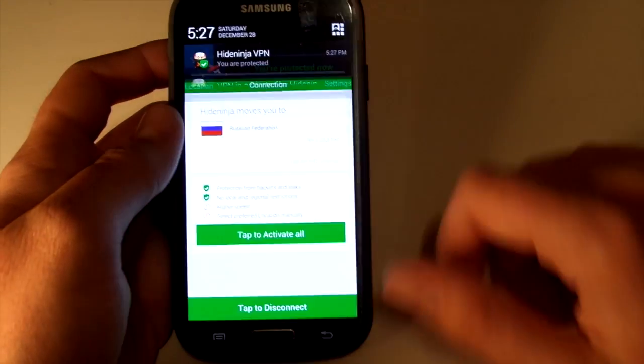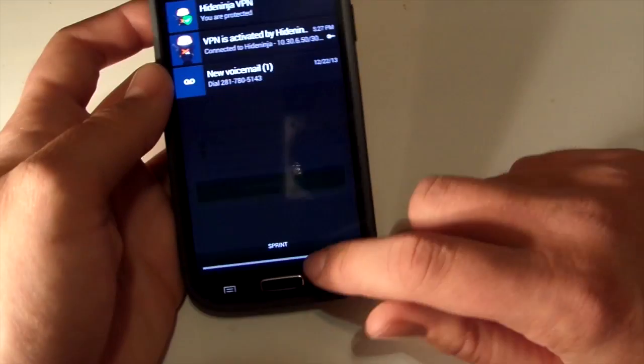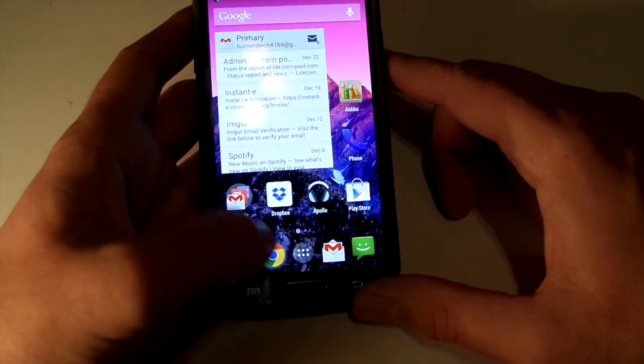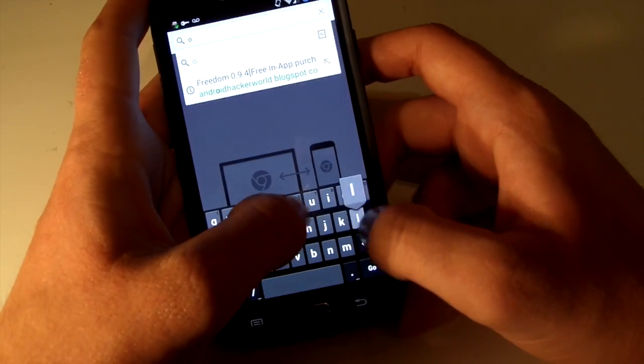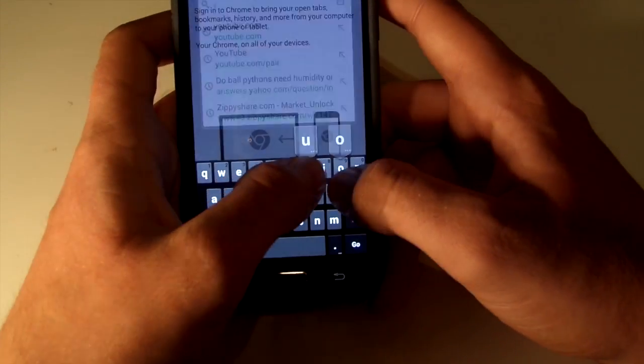You can actually see it when you pull down the menu — it'll say VPN. It says 'Hi Ninja VPN, you are protected.' What this does is, like if you're on your school Wi-Fi, mine actually blocks YouTube. This is just to show you that you can get on your websites and it'll load pretty quickly.